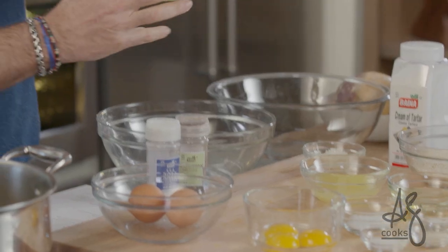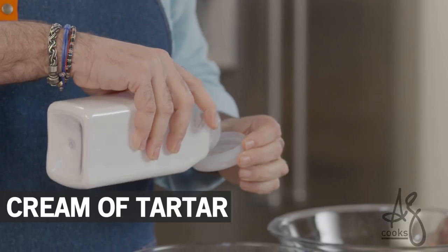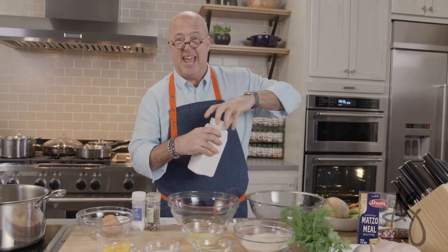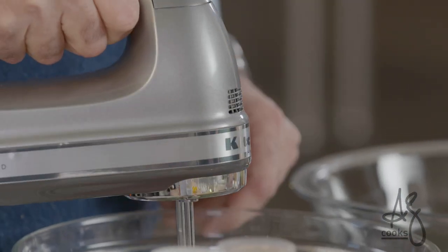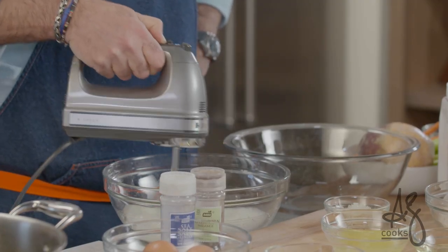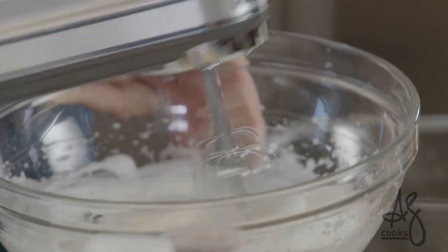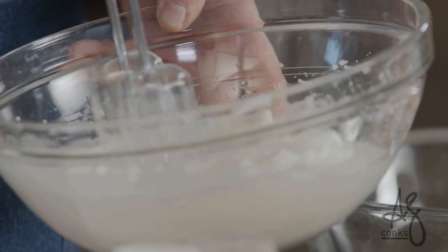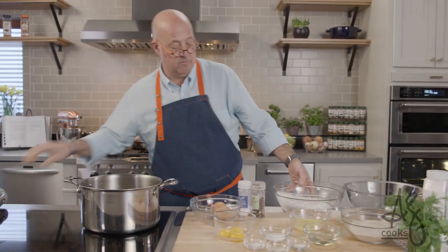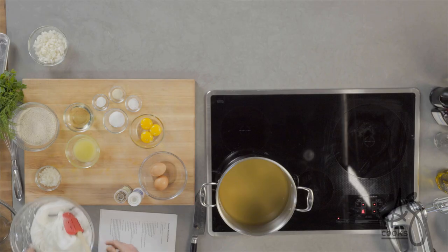First thing we want to do is make our matzo balls. I'm going to whip my egg whites and add a pinch of cream of tartar — that's going to help stabilize them. There are two different types of matzo balls: heavy dense sinkers and floaters. I happen to be a floater guy, and to make good floaters you've got to get air into those balls. The best way to do that is to separate some eggs and fold beaten egg whites into the mixture. We have a nice stiff egg white — that would be a stiff peak — so we're just going to set those aside.